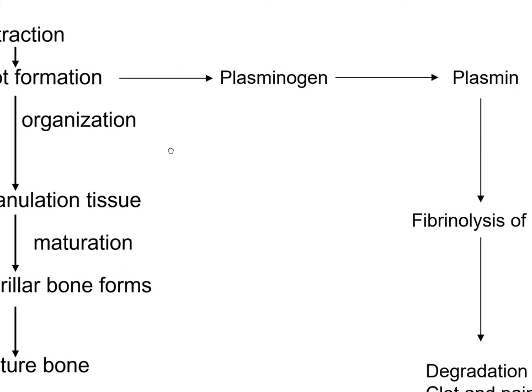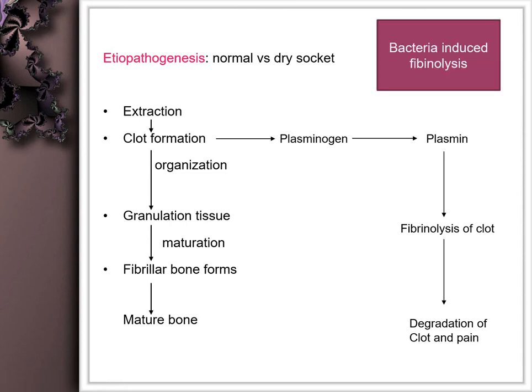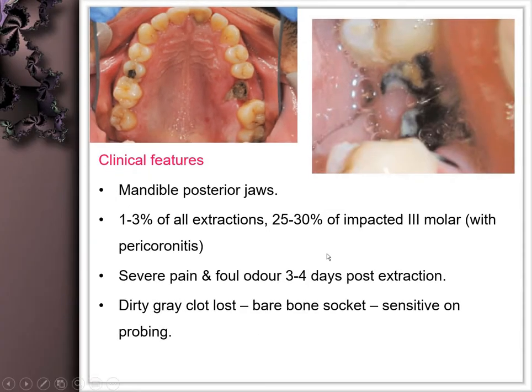In normal healing, the clot organizes into granulation tissue and matures into bone. However, when the clot is lost — possibly due to bacterial infection stimulating conversion of plasminogen to plasmin, causing fibrinolysis — dry socket can form. It appears as a grayish discoloration of the bone with severe pain, and is more common in traumatic extractions, seen in about 30% of impacted third molar extractions.